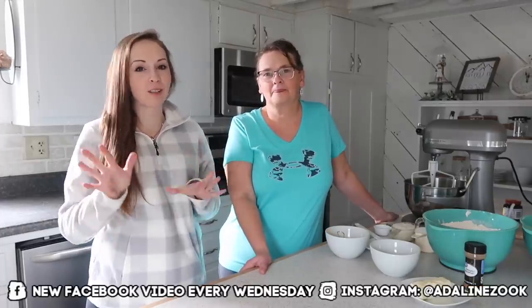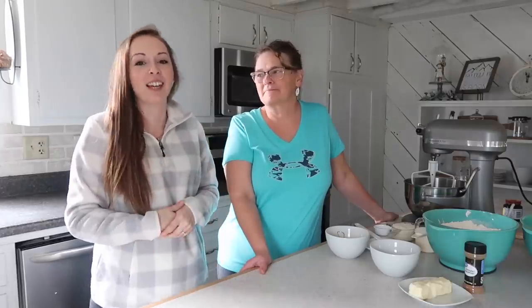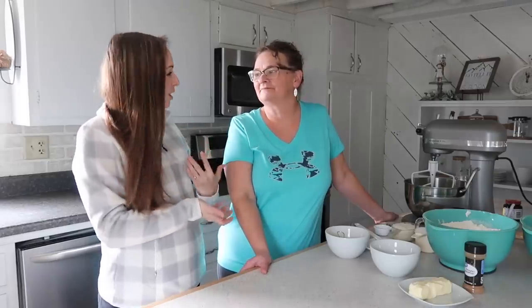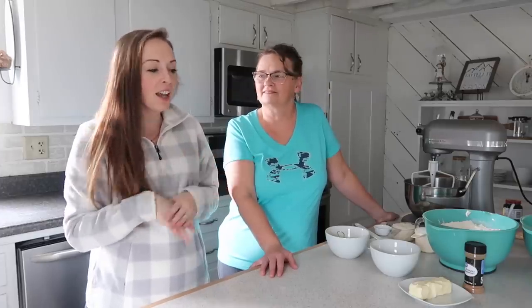Hey guys, welcome back to my channel! Today we are doing something totally different and new. My mom is here and I'm at her house. A lot of you have seen her before — her name is June. We've had some fun videos recently over Thanksgiving where we did a shop together. Hazley is playing in the background, so if you hear little noises, that's her.